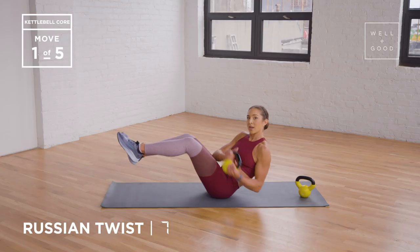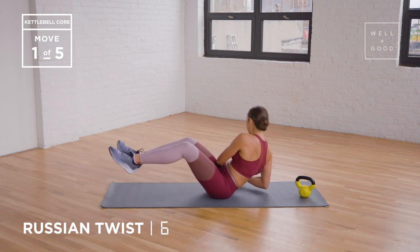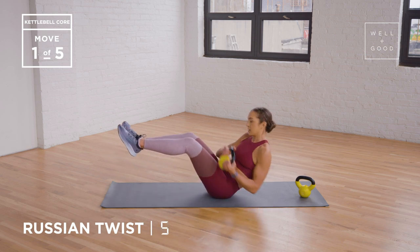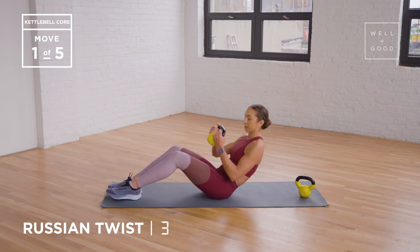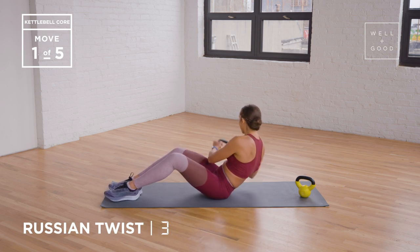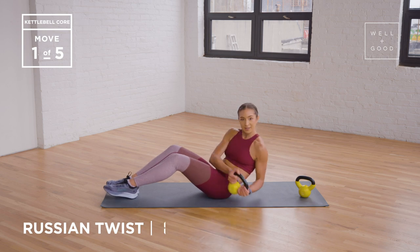My chest is up the whole time. And you can also change your line of sight to follow the direction of the weight if that helps you too. So if you have to bring your heels down to the ground, if that makes your workout and your form better, then go ahead and take that option. Three more reps. 11. And last one, 12.